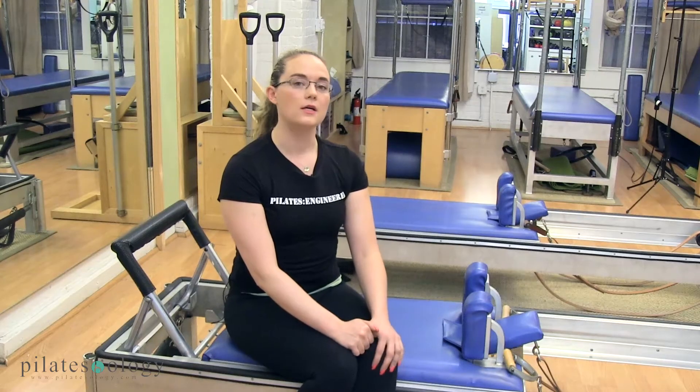Hi, I'm Regina Aris, the Pilates Engineer, owner of Top Gun Pilates Engineering here in New York City. We provide maintenance, repair, and overhaul services to all manufacturers of Pilates equipment, including Gratz equipment, which we'll be working on today.